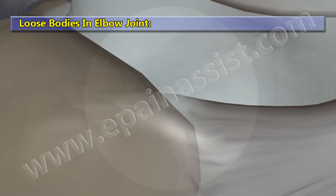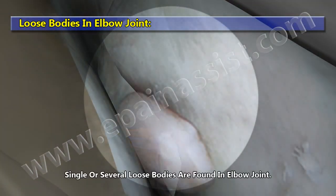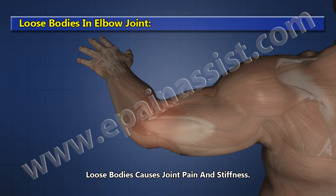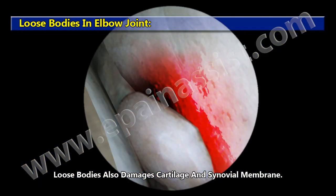Loose Bodies in Elbow Joint. Single or several loose bodies may be found in the elbow joint. Loose bodies cause joint pain and stiffness, and can also damage the cartilage and synovial membrane.